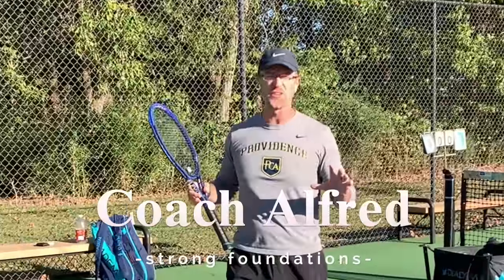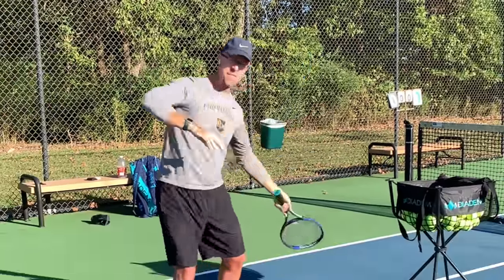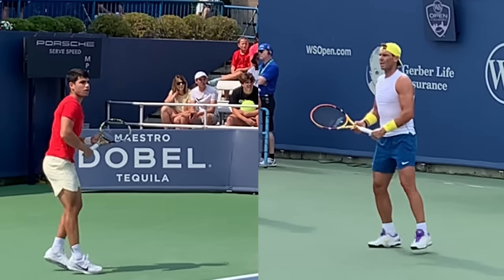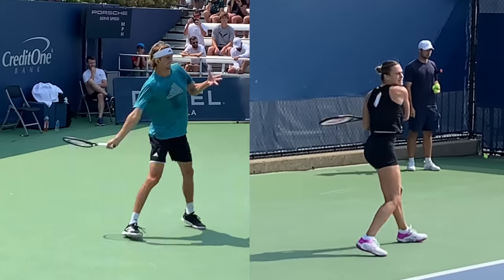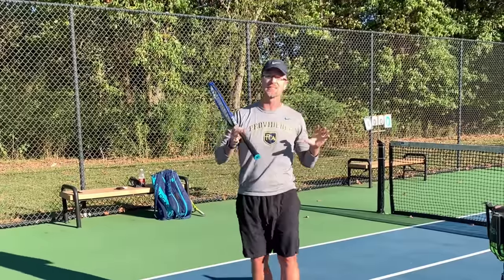What's going on guys? Coach Alfred here, and today we're taking your forehand and bringing it up to that next level. Wouldn't it be great if you could hit your forehand kind of like these guys? So if you're ready to transform that forehand and bring it up to the next level, sit back, buckle up, because we're jumping in right now.